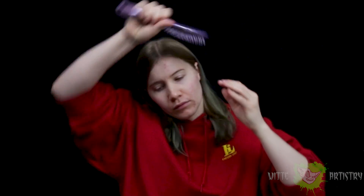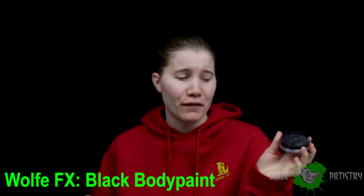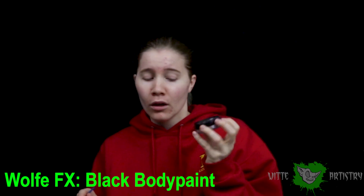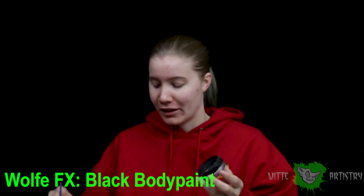Step number one: get your hair out of the way. This character is actually going to be super easy, which is kind of a nice break, because my skin has been very angry from all the body painting I've been doing recently. It's a pretty quick makeup — it would be perfect for any kid's costume for Halloween. With water activated black face paint, you could use any kind of face paint for this character. Cream or water activated would be fine — I wouldn't recommend alcohol based.